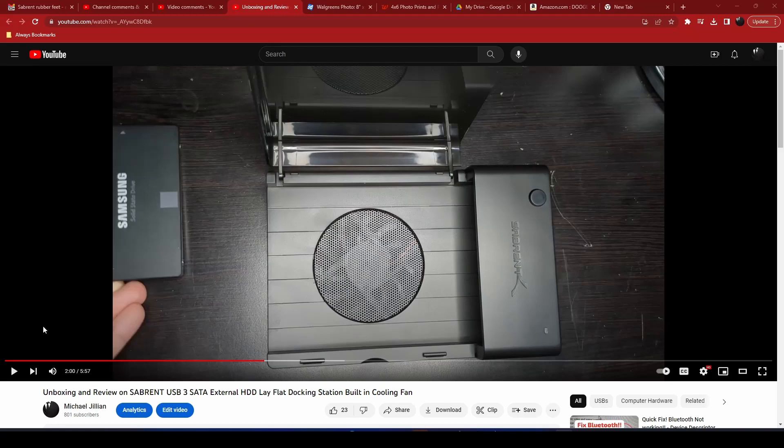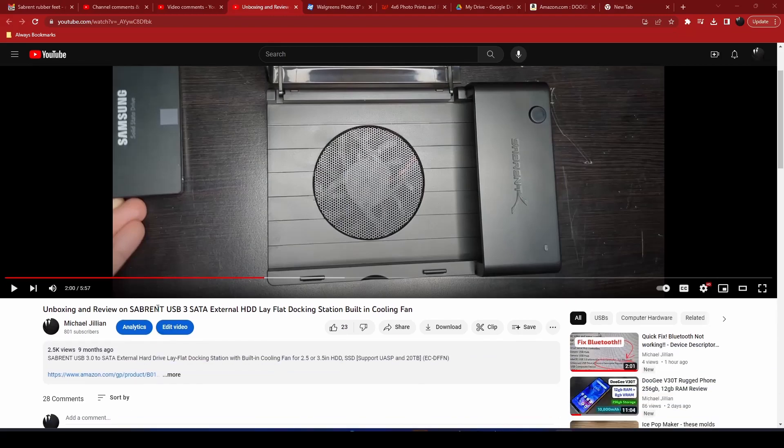Hello, this is Michael Jalen. Today I'll be doing an update on a video I did nine months ago on the Sabrent USB 3.0 SATA dock with a fan.